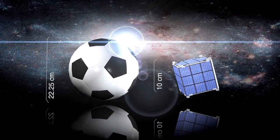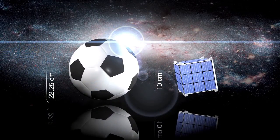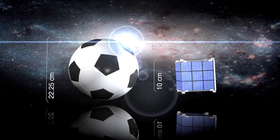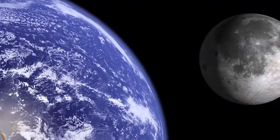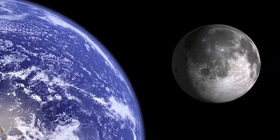Now this was kind of revolutionary because a CubeSat is a tiny little thing — it's 10 centimeters cube, not a lot of room. Conventional wisdom has always been that there was not enough space in there for propellant to do interplanetary missions. It was thought to be impossible, and Carl thought it could be done.